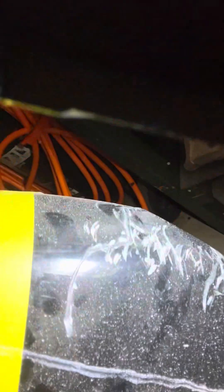Once you dremel out the crack of your fairing — any type of fairing or any type of crack on plastic — you will take your Dremel and grind out where the crack is. Once you get the crack all dremeled out, you will take a plastic welder and plastic weld inside of the crack.